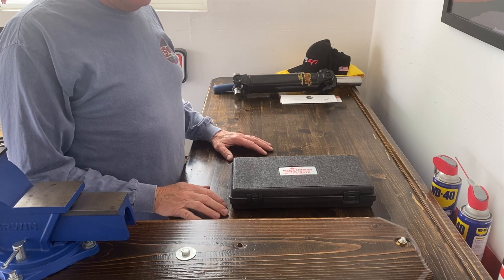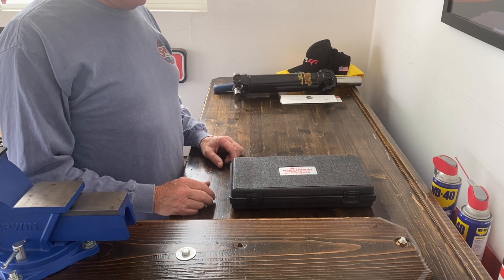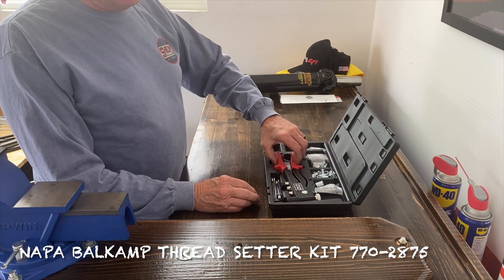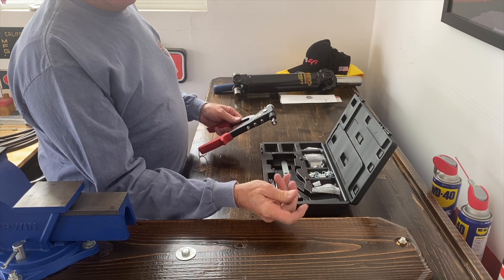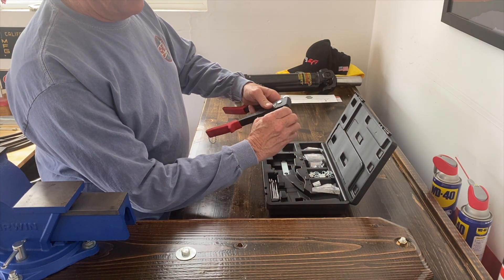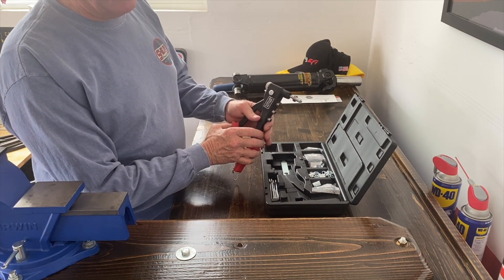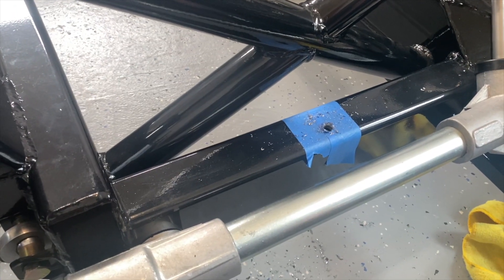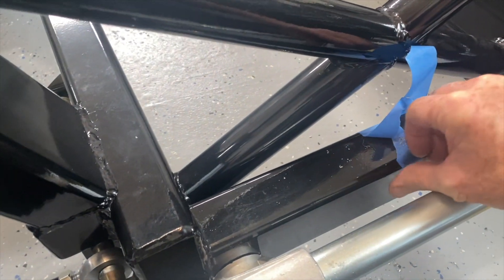Something I use - it's optional - is a thread setter kit, also called nut-certs. I got this one at Napa. It works like putting a rivet in that has threads on it. The nut-cert threads on, and as it tries to pull the thread in, it bubbles out against the hole you've drilled, locking it in. It's much more permanent than a self-tapping screw and looks kind of cool. Before drilling, I cover the area with blue tape so it doesn't mess up the frame's painted or powder-coated finish.